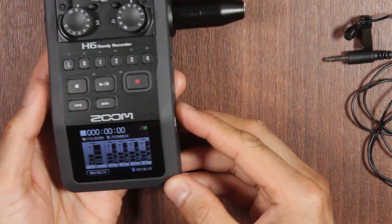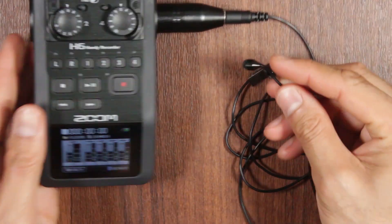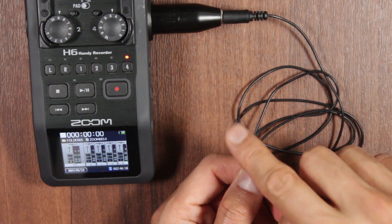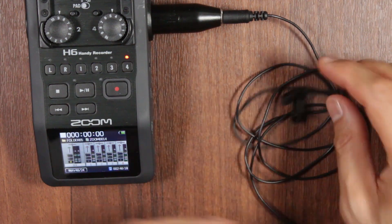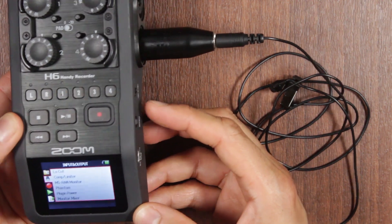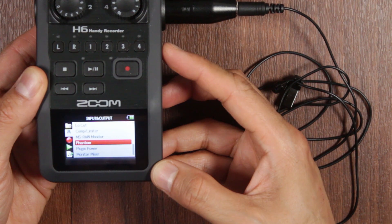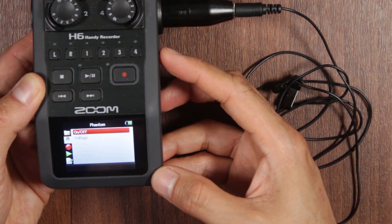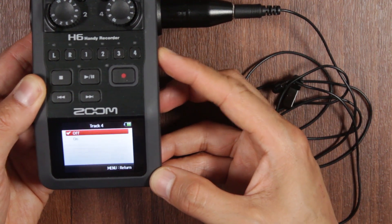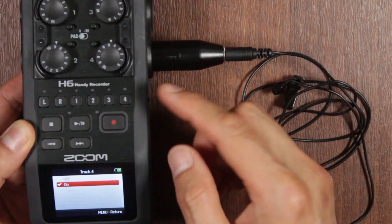With the microphone plugged in and channel four selected, tapping the mic registers nothing by default. To fix this, we need to give it some power. Go into Menu and navigate to Phantom Power. Make sure phantom power is turned on for track number four — select On for channel four.